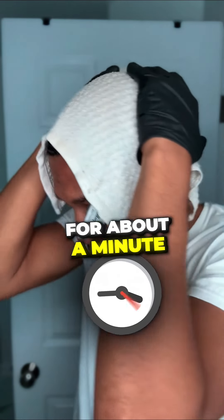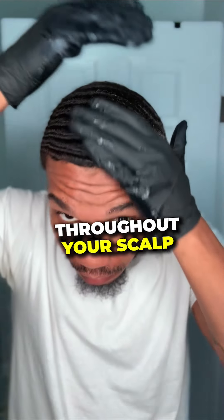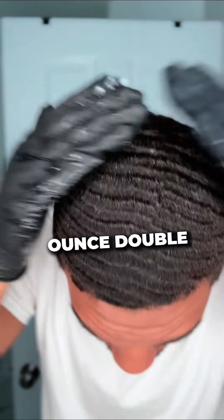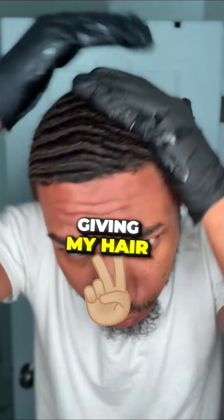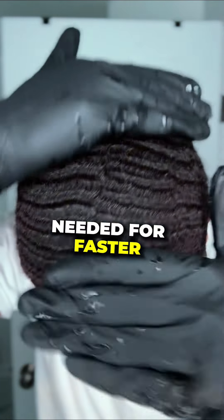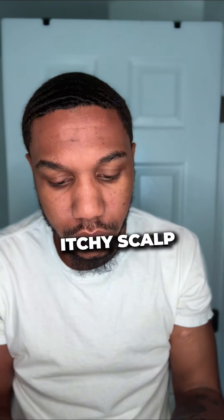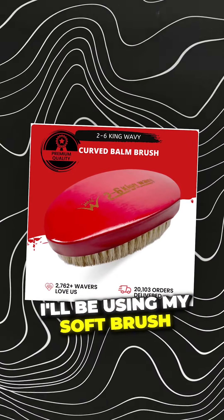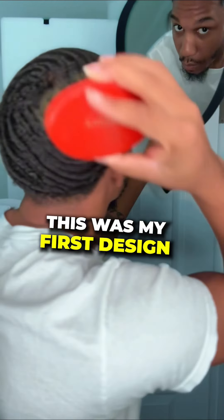Next, apply butter moisturizer throughout your scalp. I'll be using the new eight-ounce double butter moisturizer, packed with high-grade butters and top-shelf premium oils, giving my hair and scalp vitamins needed for faster hair growth and to combat dangerous dry, itchy scalp. Next, I'll be using my soft brush — if you got this brush, this was my first design on the site back in 2018, you the real one.